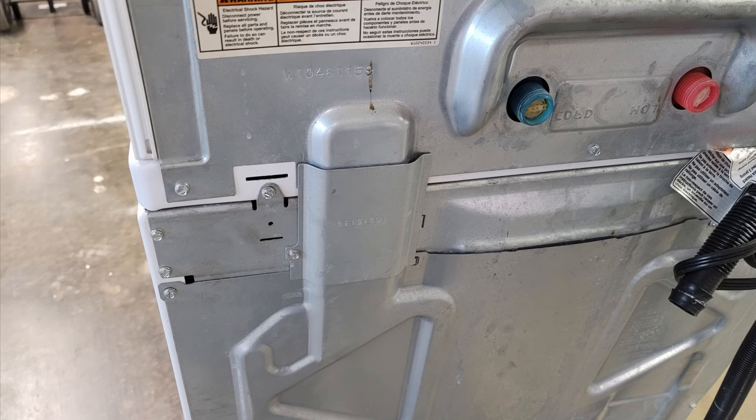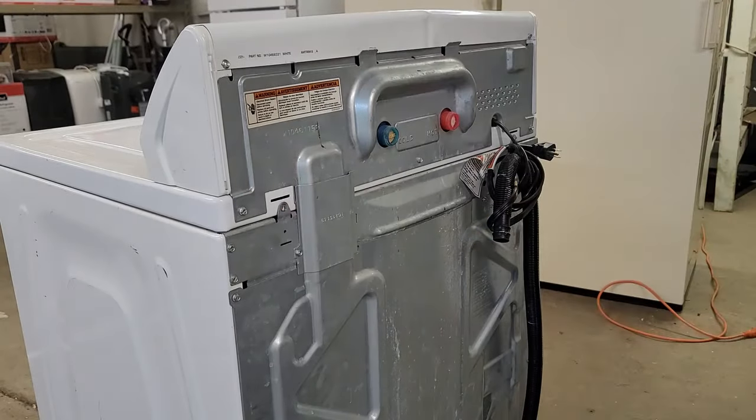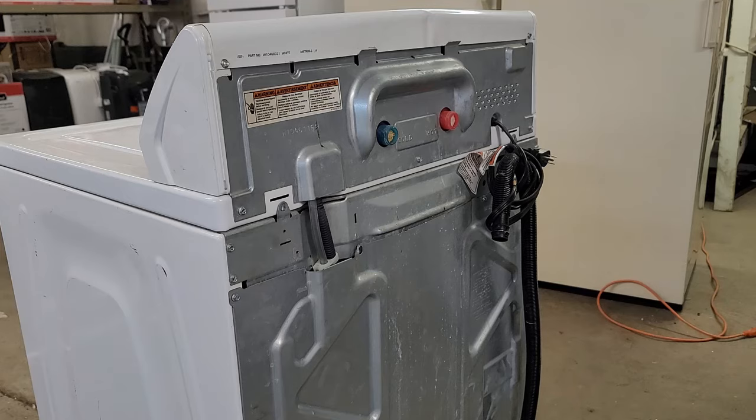The first thing we want to do is find the technician's sheet, just in case the washer is slightly different than the one I'm working on in this video. So let's open up the top of the washer by removing the three screws circled on the back of this washer in the video. One is for a harness plate and the two others allow you to remove the top to pivot it backwards.